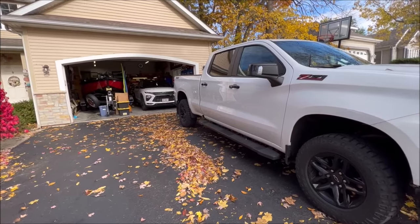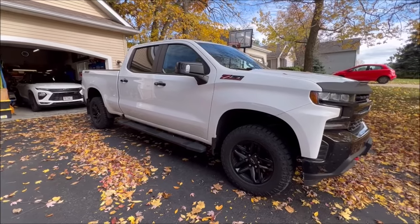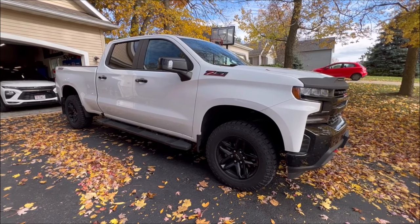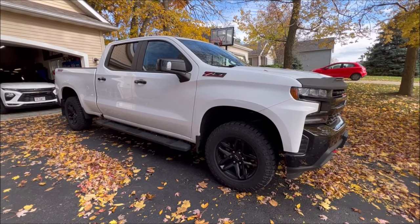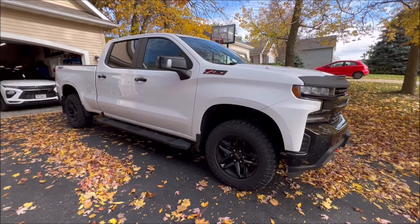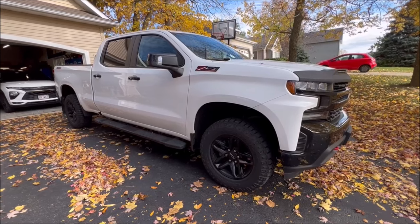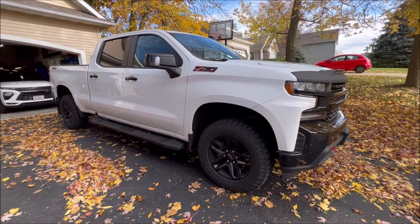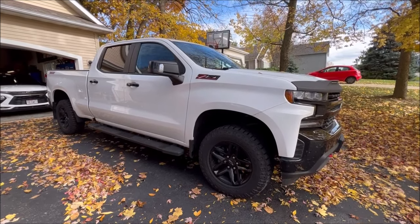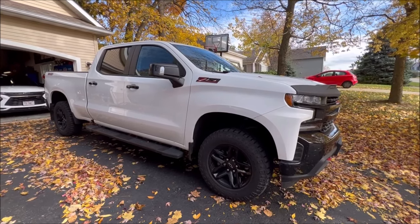For almost all of these things we're going to go over, I have a how-to or install video on how I did it to this truck — I'll leave that link below in the description. There are just two exceptions to the list, and they're around the exhaust system, where I had the exhaust shop weld them on. But you don't have to — you can certainly do it yourself with clamps, or if you have a welder, great.